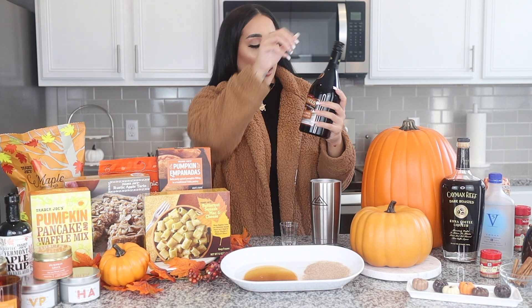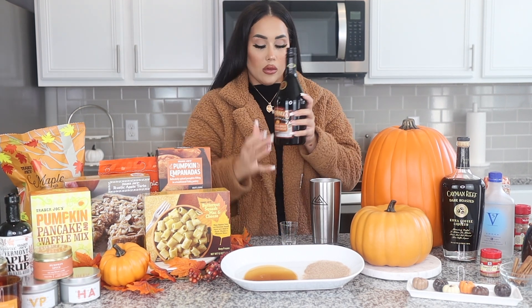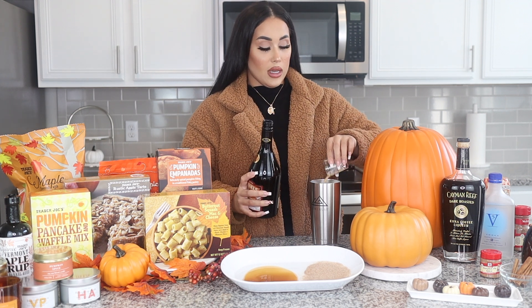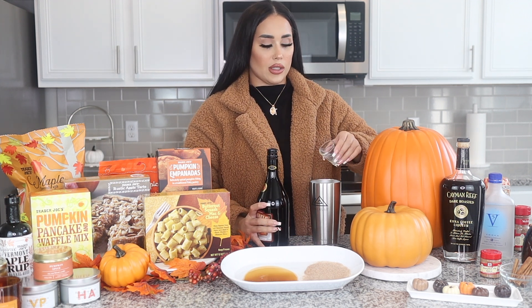Then we're going to take one ounce of our pumpkin spice liqueur. This is so good — it's one of my favorite things because it kind of tastes like Bailey's, but it's pumpkin spice.